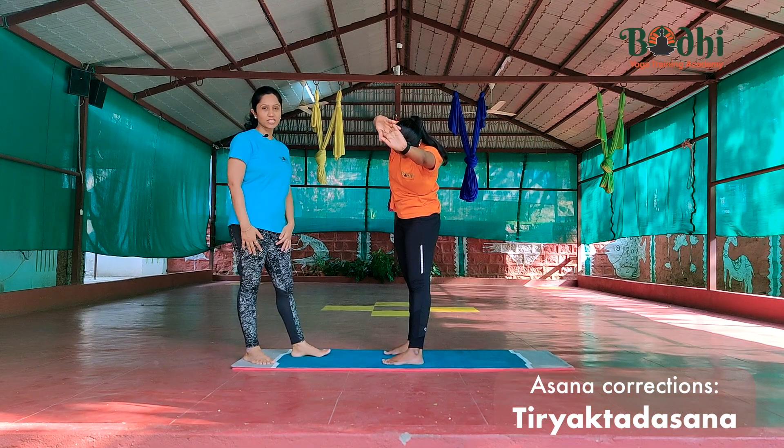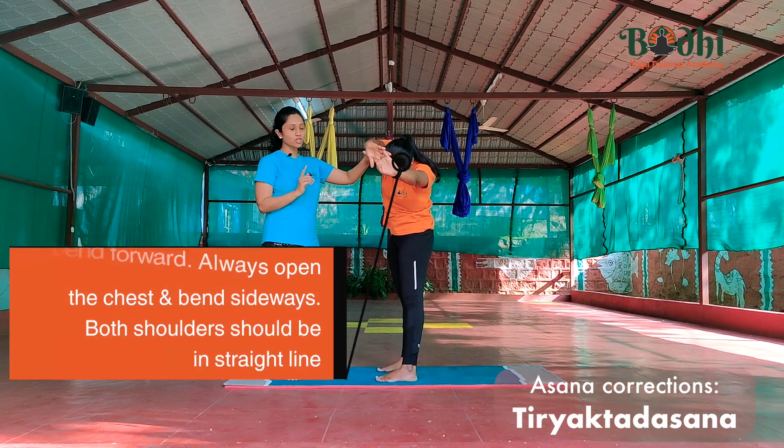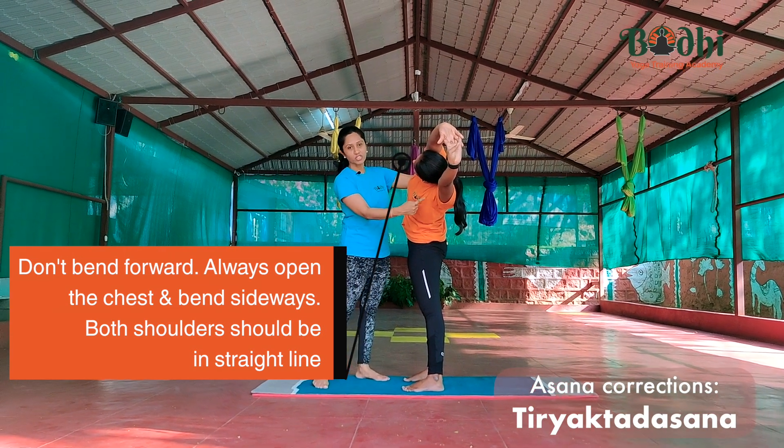The third correction in this pose: when you are bending to the side, some people bend forward slightly. Make sure you are opening the chest and only bending to the side. Make sure that both shoulders are in one straight line.